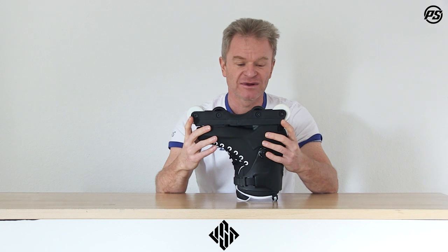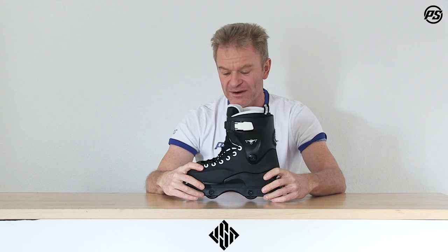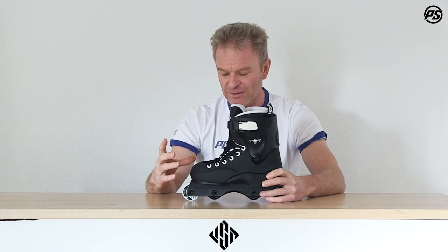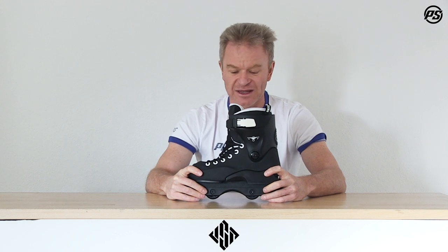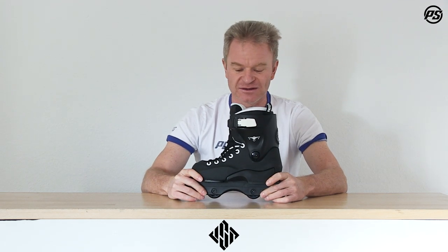On the outside we have the 55 millimeter wheels from Undercover by USD — super high rebound wheels, so long lasting and really fast. It comes with ABEC 5 Wicked Chrome bearings, again long-lasting quality parts on the bottom, with great wheels, bearings, and one of the best anti-rocker frames on the market: the Kaiser Fluid 4 frame.